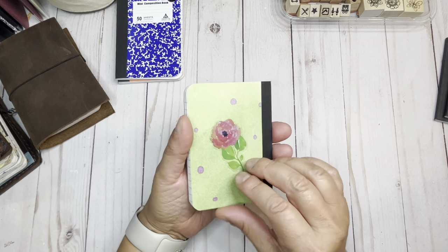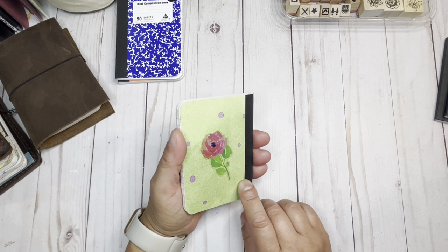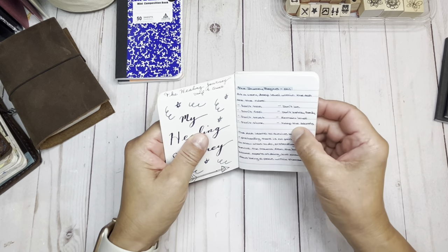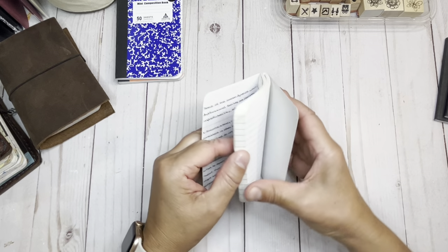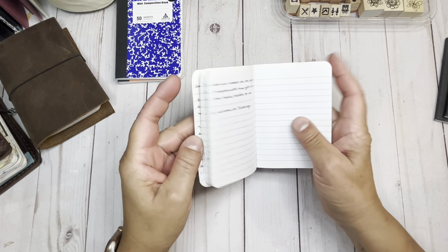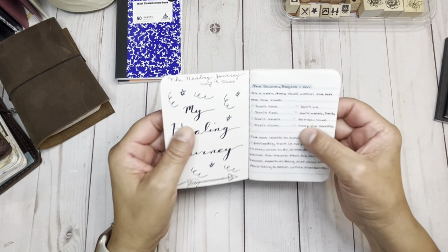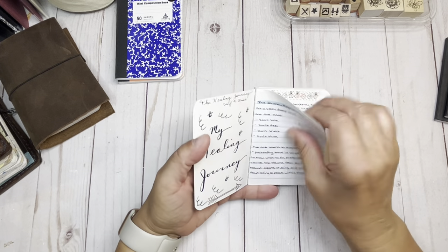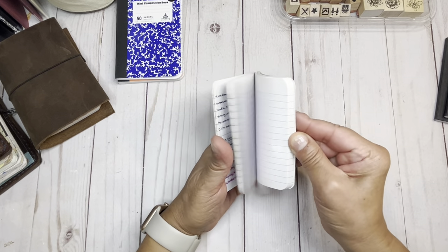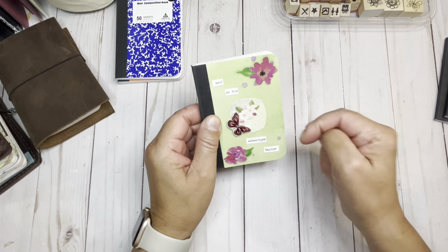This one I decorated — there was another one I decorated that I may share if I find it. This is from 2016, so it's been a while. A lot of these notebooks are not fully filled, and that's okay because I can always go back and use them. This one is called 'The Healing Journey' — a book I've been reading and haven't finished yet. I just took book notes in here, and if I needed more space I would tip paper in. Just pen to paper — book notes.